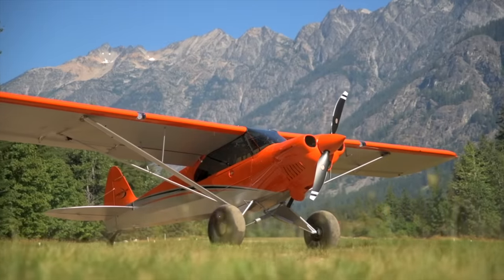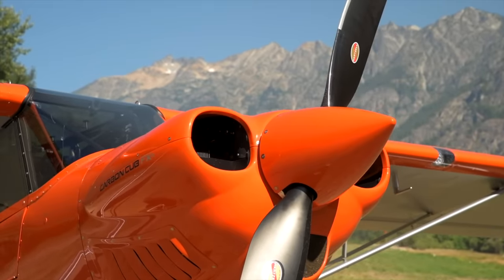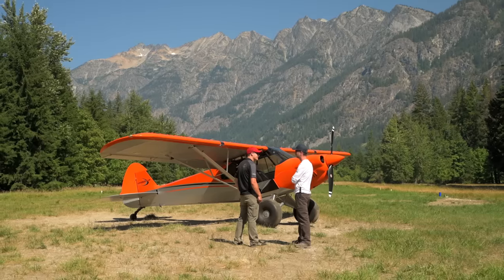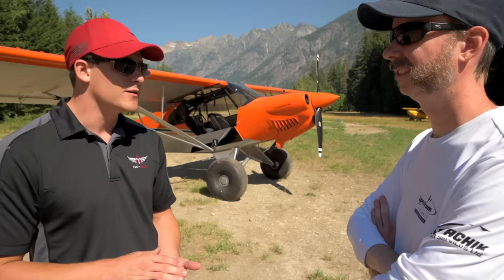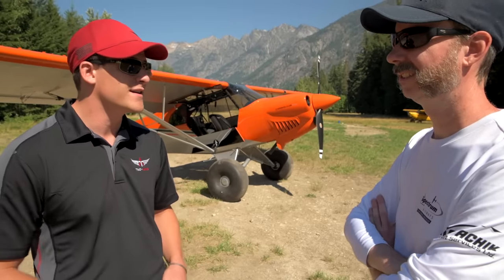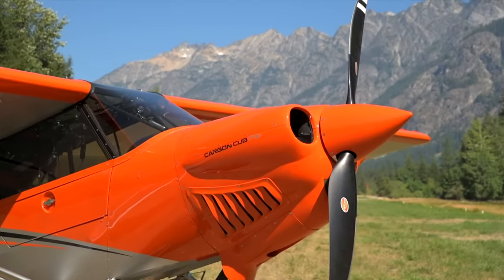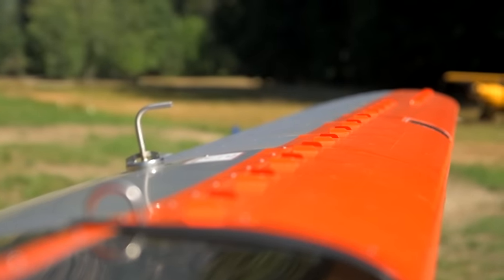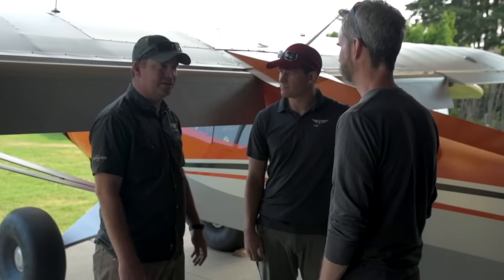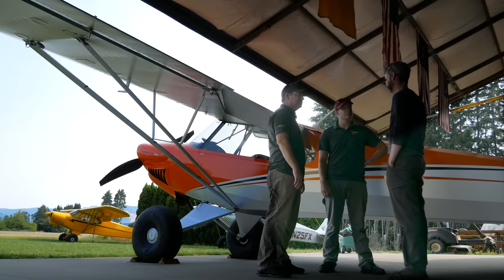I'm lucky to be flying the newest hotness in the tailwheel world for this one, but I did start off in a beat-up old Super Cub with my basic tailwheel. For this one, we're doing some pretty advanced stuff. These landings can be a little bit more of an arrival — we're not looking for those super sweet, soft three-points to impress each other. The FX3 is a very potent machine with the ability to do things that other aircraft just can't do.